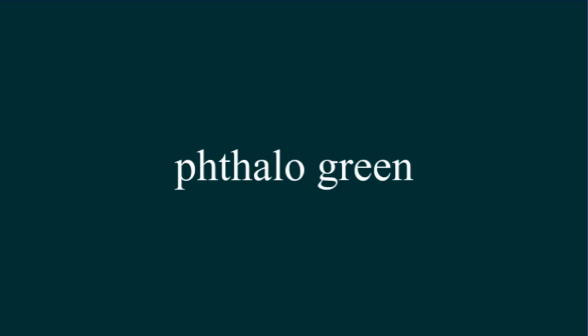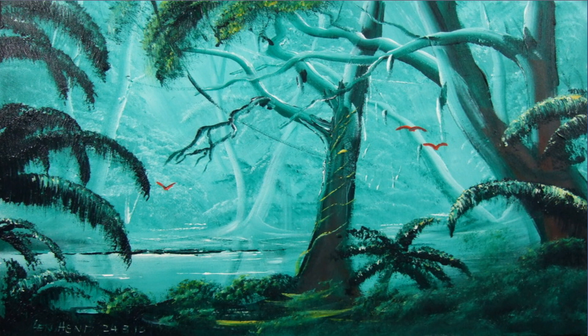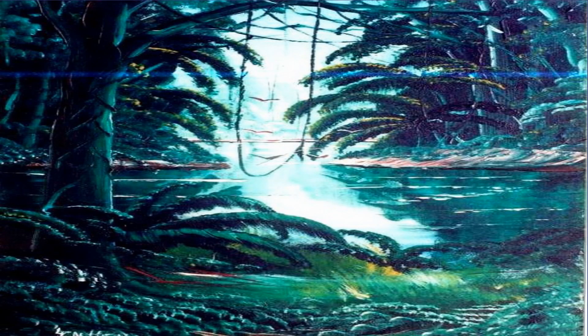Phthalo green is a brilliant rainforest-colored green. It's transparent and it looks great when you do monocolor paintings with it. Prussian green is very much the same.